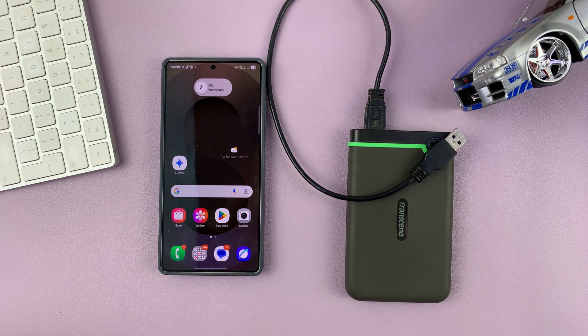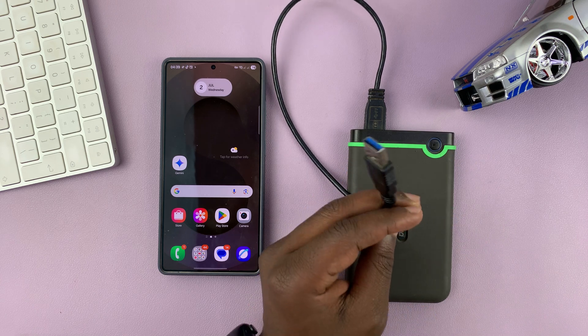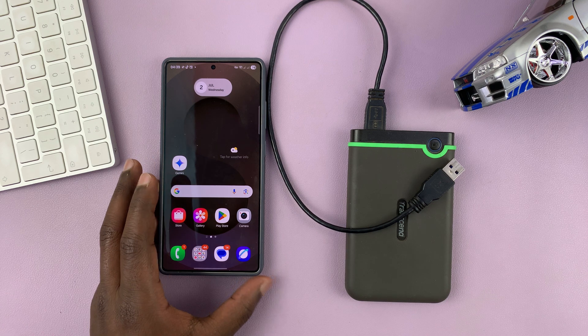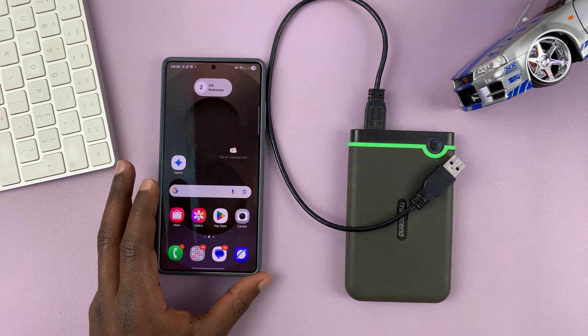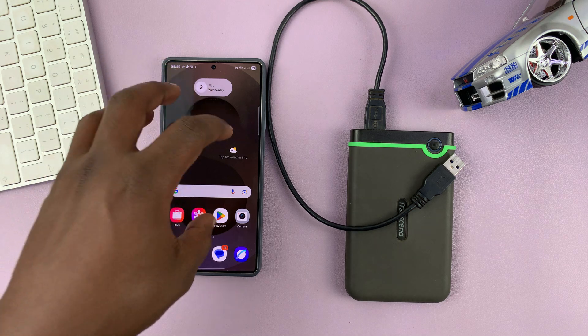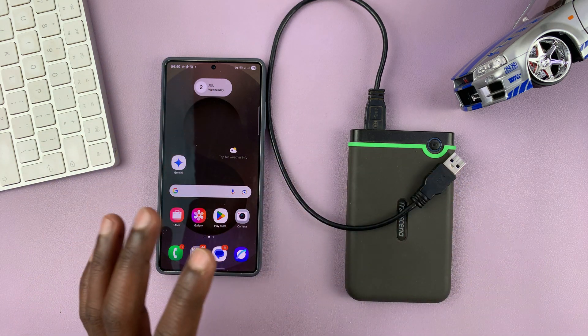Today I'll be showing you how to connect an external hard drive — one of those older traditional hard drives — to your Samsung phone. You might want to do this because you want to transfer some files, photos, or videos from the phone to the hard drive, or some files from the hard drive to the phone.